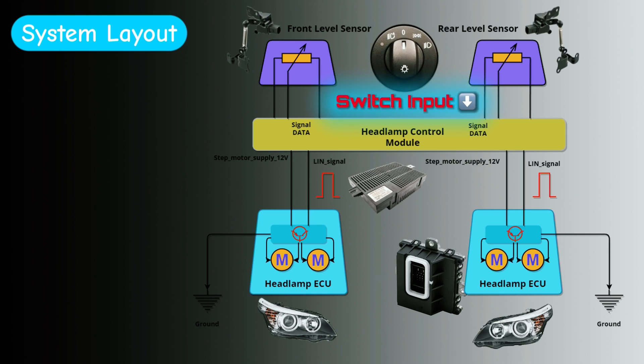The system is very simple. You have a headlamp switch input into the headlamp control module — that's a little computer inside the car. Underneath the headlamp control module diagram you have the LIN bus signal going to left and right headlamp control units, and these are also little computers responsible for quite a lot of things.